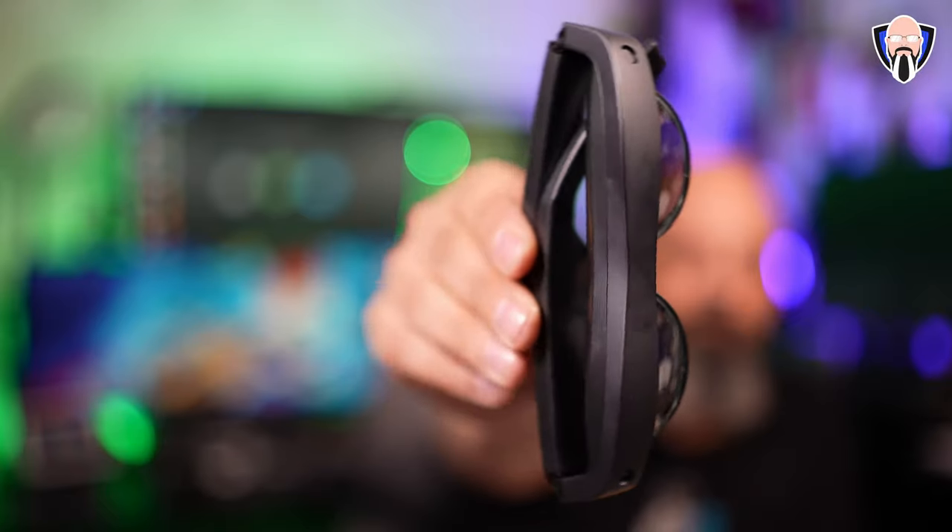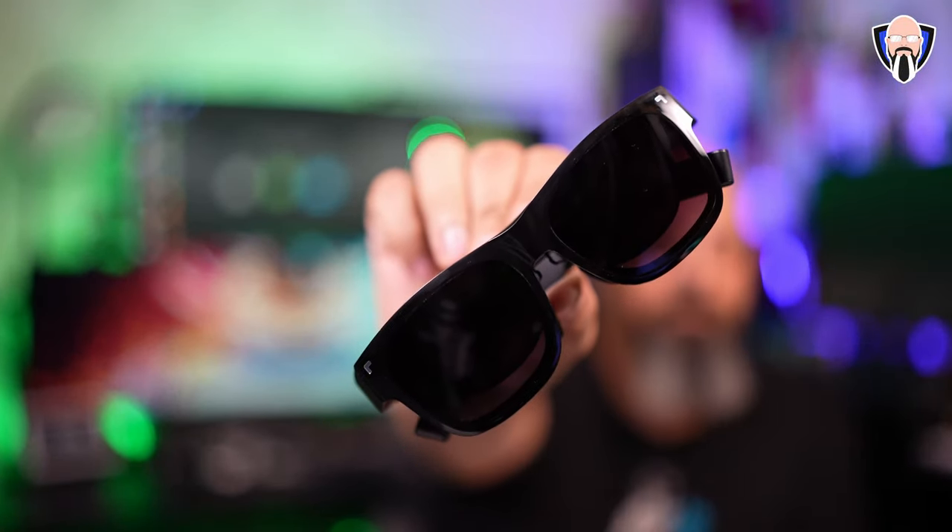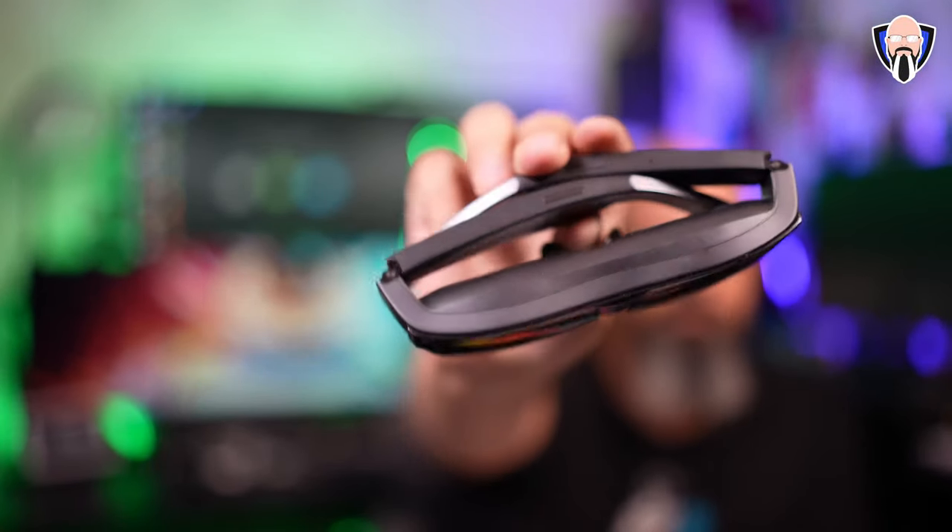But what if I told you you're able to take that TCL TV with you on the go in the form of glasses? These are the NextWear SXR glasses from TCL that enable us to take micro-LED panels inside these glasses with you on the go. Connect it, play games, watch movies, or even use a desktop experience like DeX on Samsung. And what are the features that come in these very affordable, very feature-packed glasses?